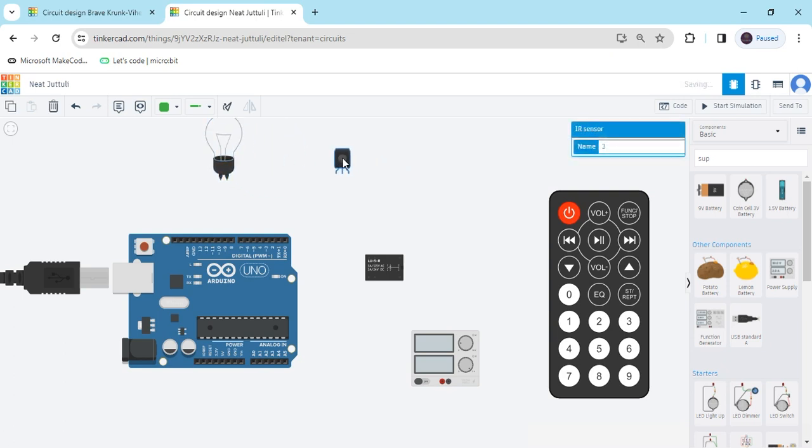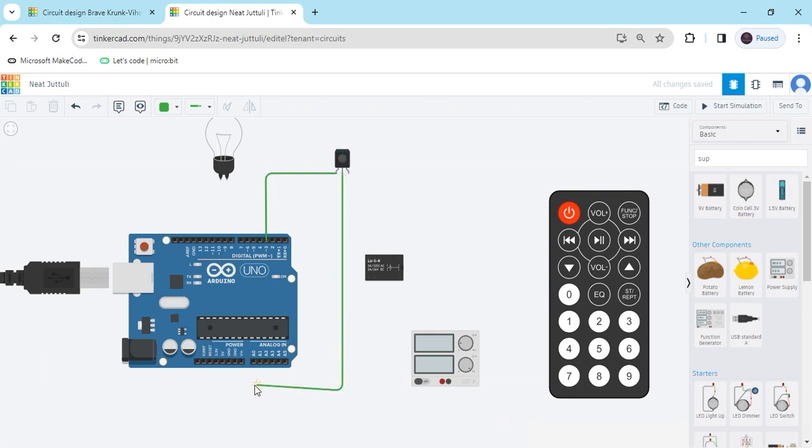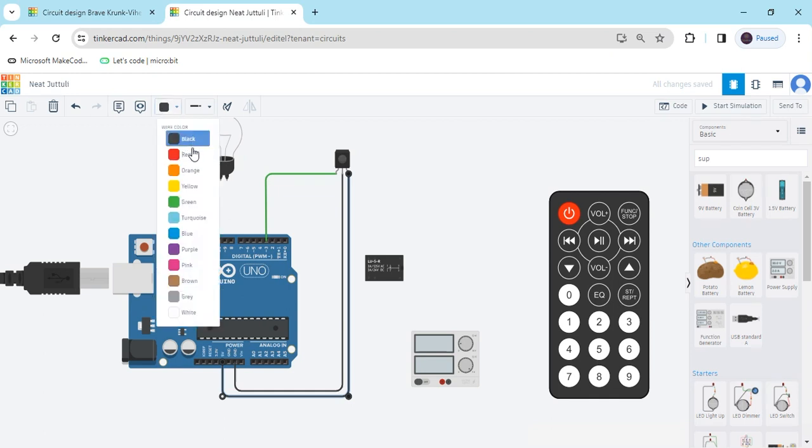First I connect the TSOP sensor. In the TSOP sensor there are three pins: output, ground, and power. The output pin connects to any digital pin of the Arduino — I have connected to pin 3. Second terminal GND connects to the ground of the Arduino. Last, power connects to the 5 volt of the Arduino. The positive terminal shows red color.